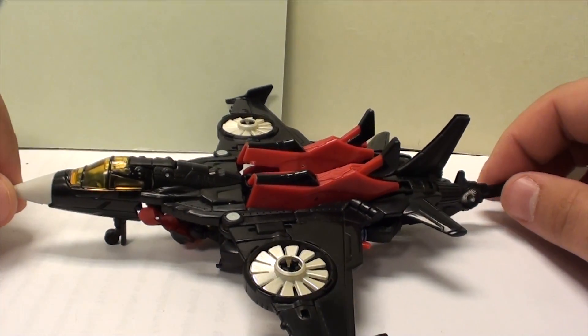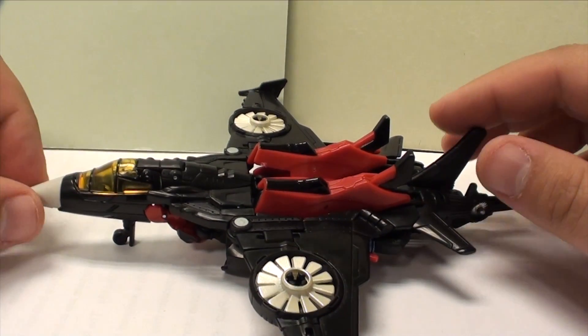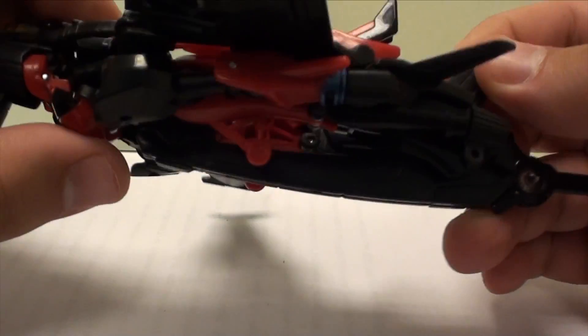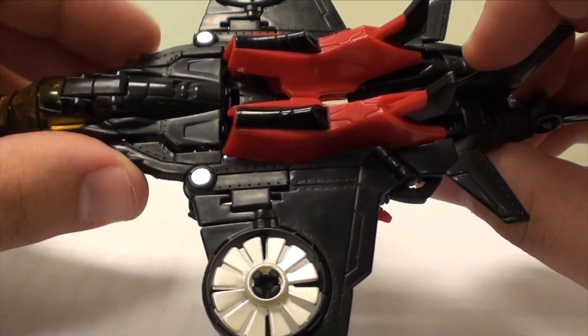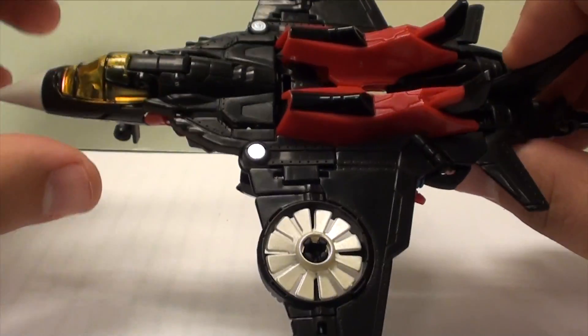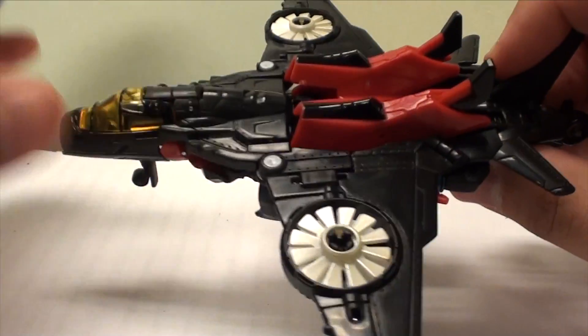What's going on guys, T2RX6 here back for another office review. Today we're taking a look at the Generations Windblade, and let me just say this is so close to working and yet it's not there. I was so disappointed when I saw this in its jet mode for the first time because I wanted it to be so good.